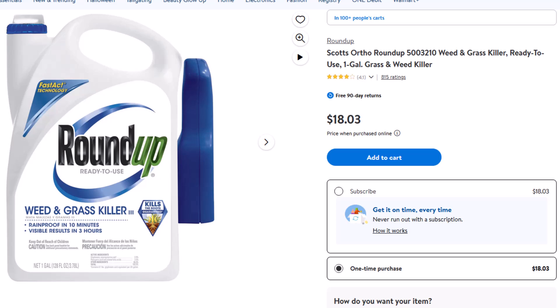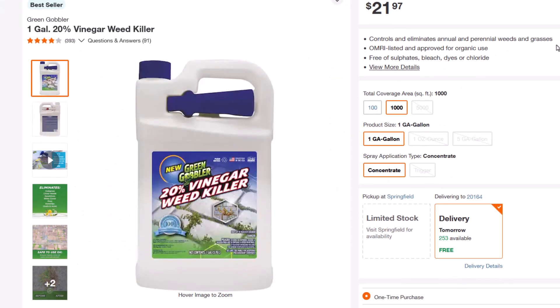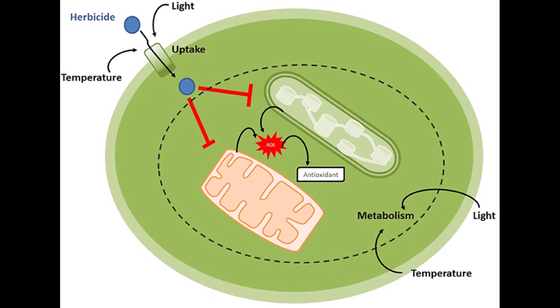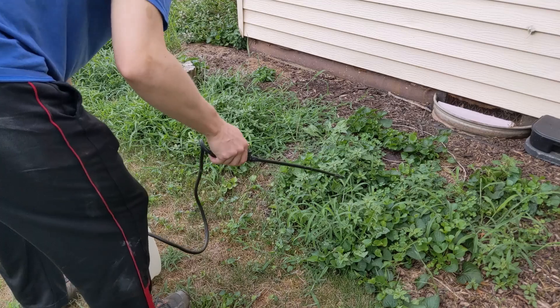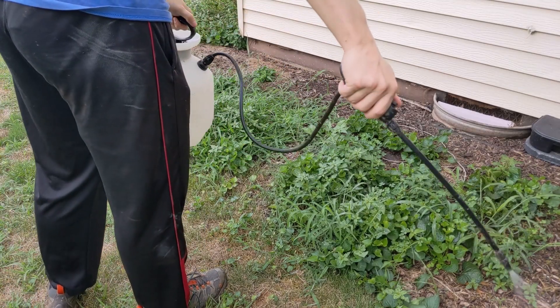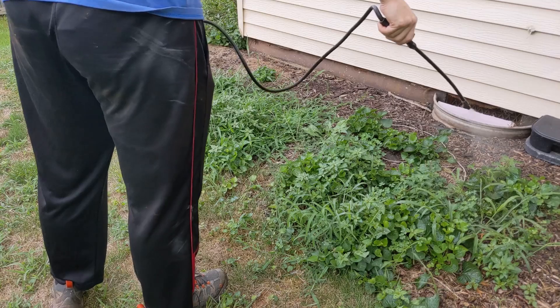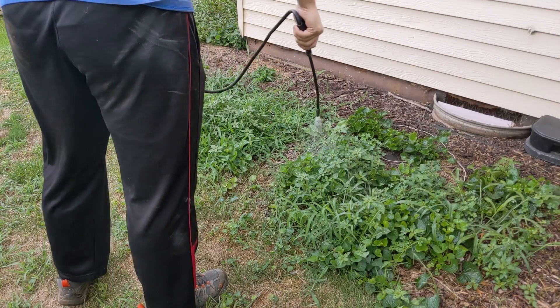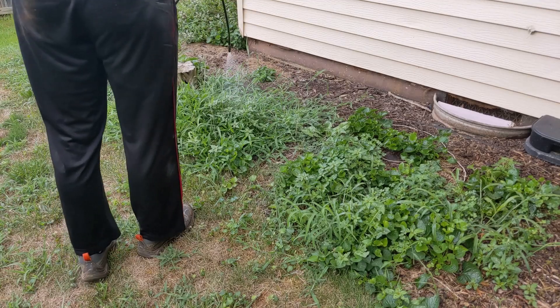Another thing to think about when picking your weed killer is the temperature outside. Roundup is typically designed to be used in temperatures of 60 degrees and up, though it can work in temperatures as low as 45 degrees. Roundup works by getting the plant to absorb the chemical during photosynthesis, which only happens in warmer temperatures. Vinegar works by acidically burning the plant, which wouldn't require warmer temperatures, so it may be effective in the winter or early spring — though I haven't tried that yet myself to verify.